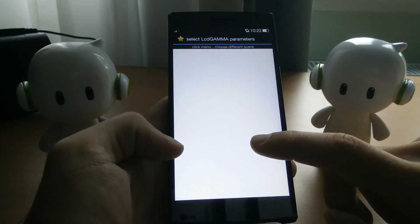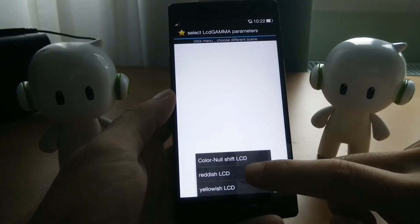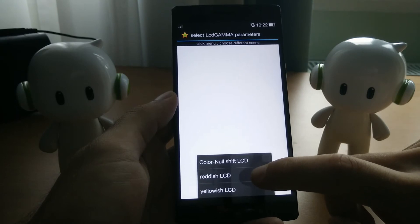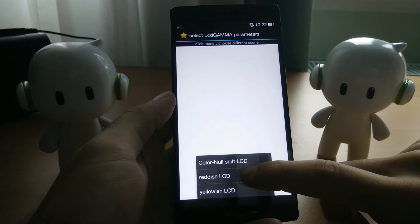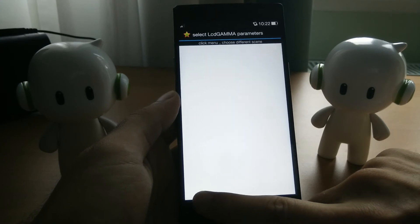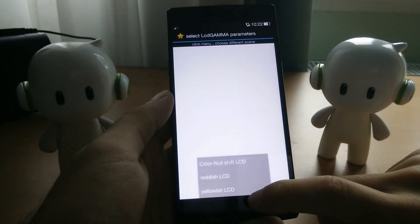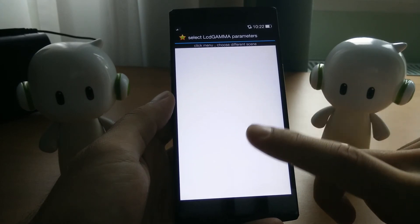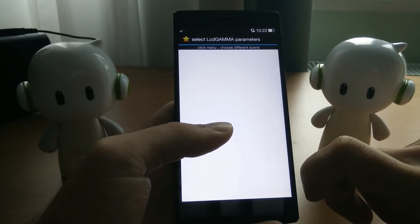This is Color No Shift — the default white. And then for Reddish LCD, you'll get a slightly more green tone, as you might be able to see. In real life it's definitely visible. And then for Yellowish LCD, as you can see, a slightly more blue, maybe even reddish version, but definitely less yellow.